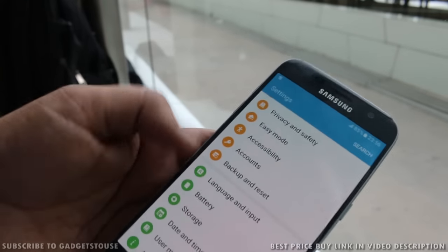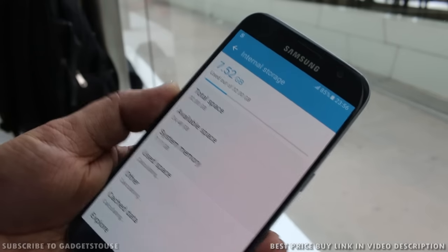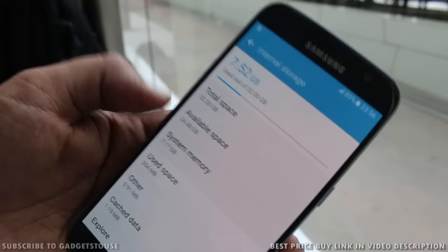On the storage front, you will get a 32GB storage model and a 64GB storage model. The 32GB model is priced at 48,900 rupees, and the available user space is 24.48GB with the system taking 7.52GB.